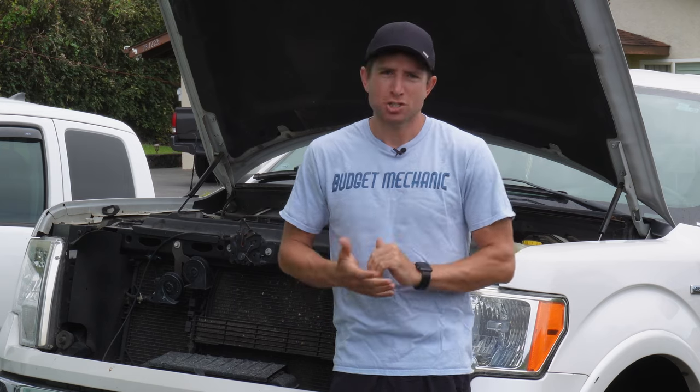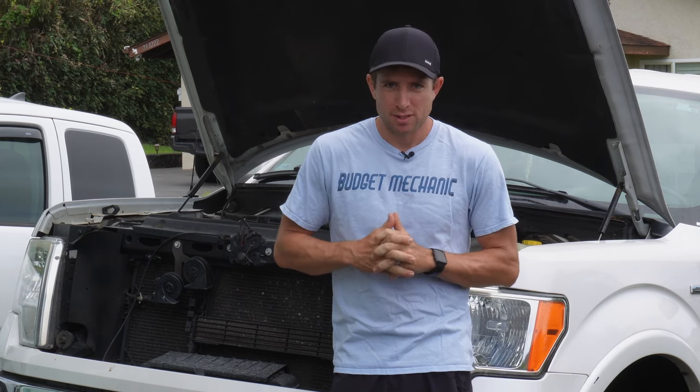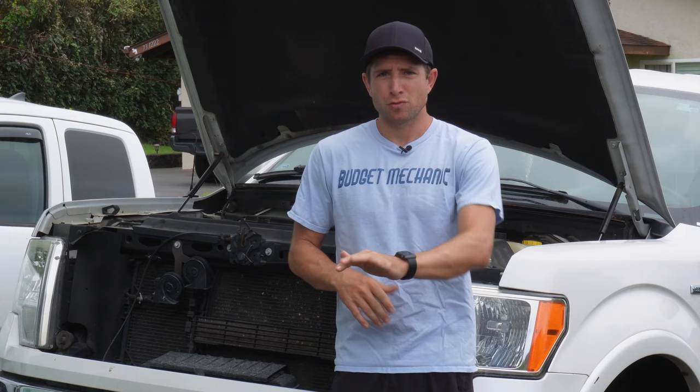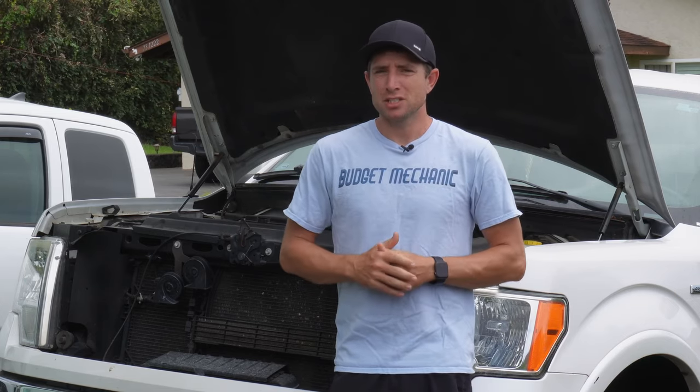Welcome back to Budget Mechanic. I'm Josh and I have a lot of people that bring me their cars saying they have a spongy brake pedal and they want me to change their brake pads. Well I get in the car and I push on the brake pedal and it actually goes straight to the floor, which is different than a spongy brake pedal and it can be a really dangerous situation.